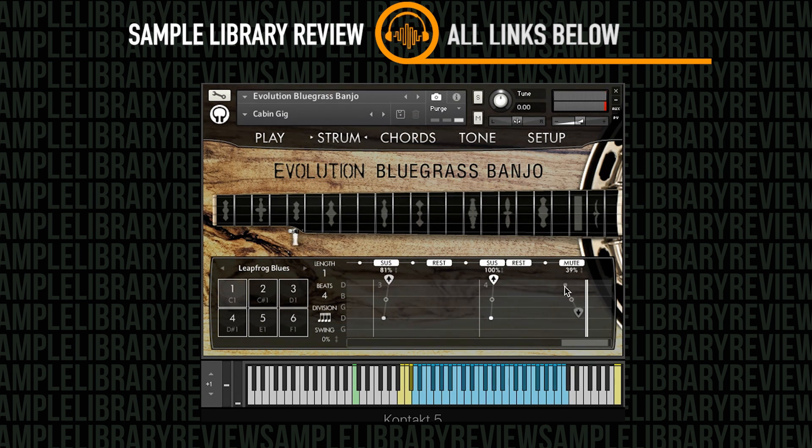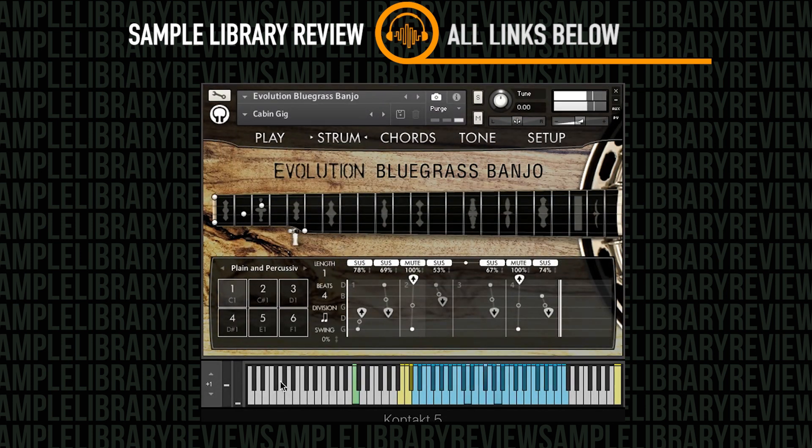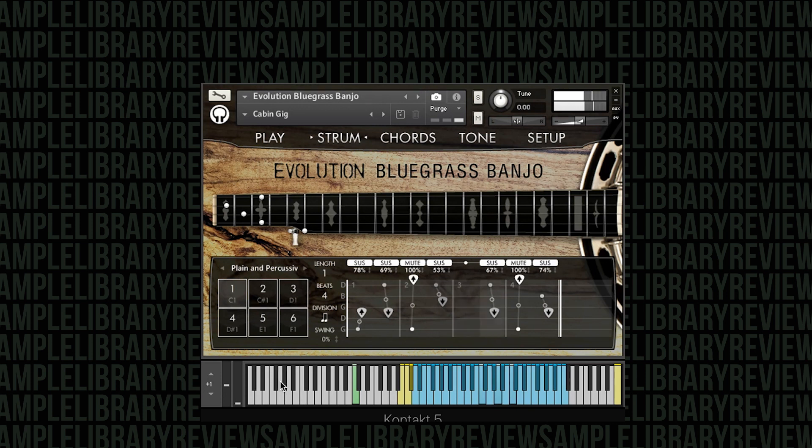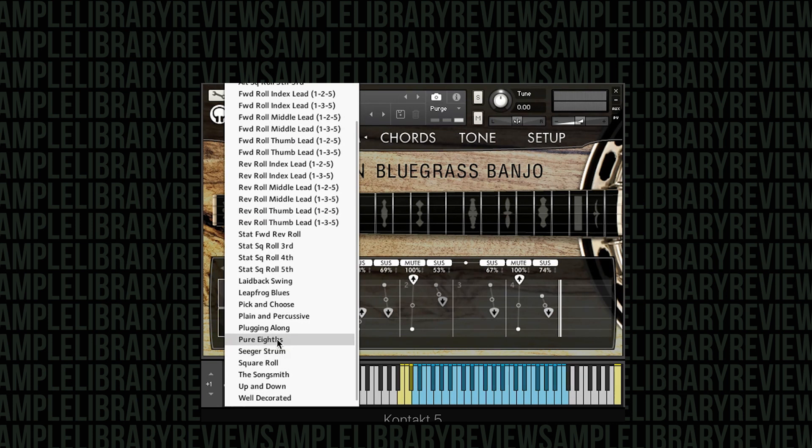You can hear there's some really cool stuff going on with the mute — you can see which strings we're actually muting over. We're muting over the top three strings, so you can hear that raking back up. These are all tempo synced, so this is a really quick, easy way to create some realistic strumming patterns — especially because I don't play banjo and don't know exactly what banjo rolls would properly sound like.